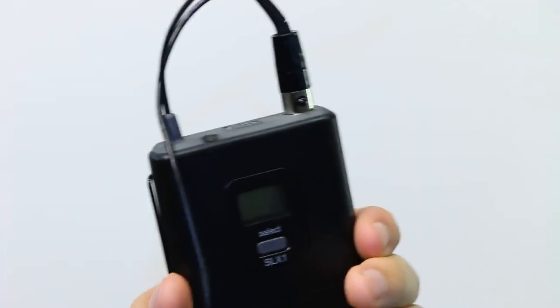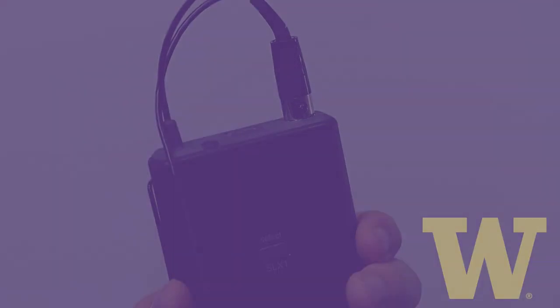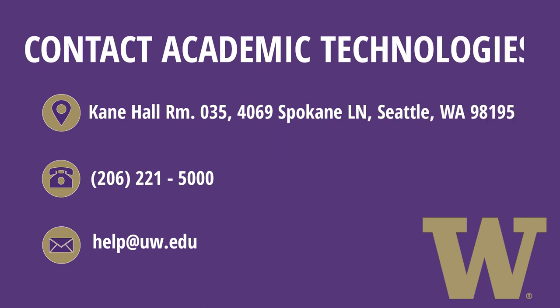If you are concerned about damaging the mic pack, please contact us. If you are still experiencing issues, please contact us at help@uw.edu, call us at 206-221-5000, or come to our office in Kane Hall room 035 for further assistance.